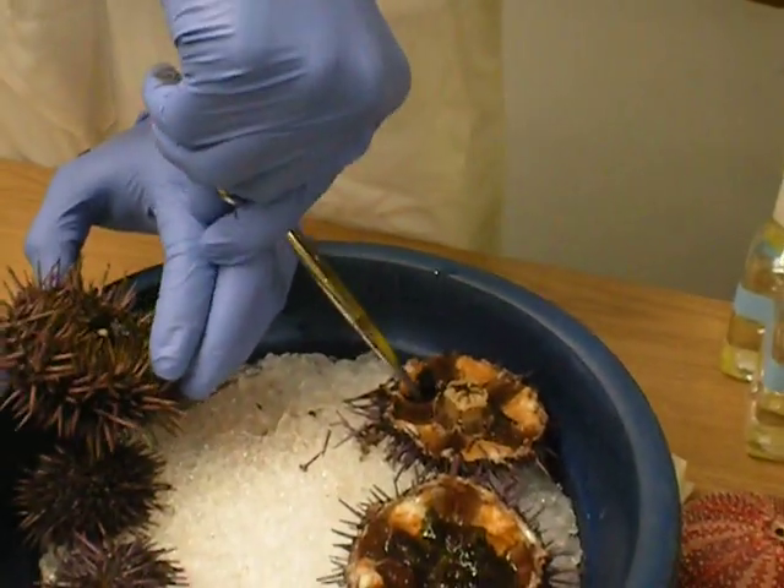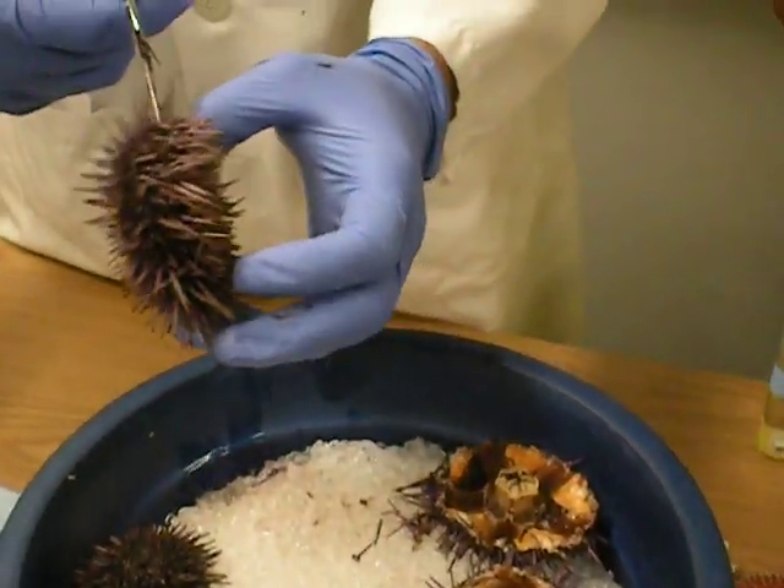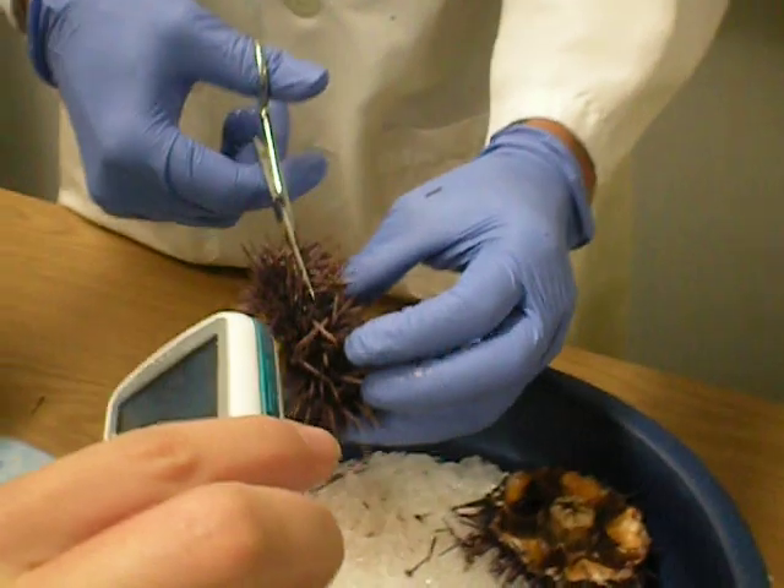I would think the meat is this part right here, the orange part, right? No, the orange part's the gonads. That's right, yeah.